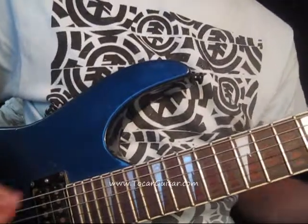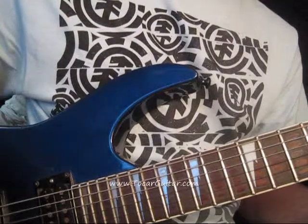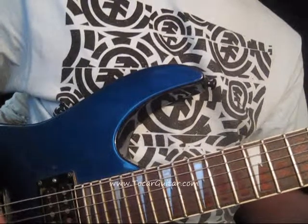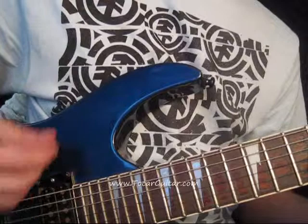So it's going to repeat on the G sharp. On the A. And then it's going to strum through on the B. That's down, up, down, up, down, up. So it's going to be...